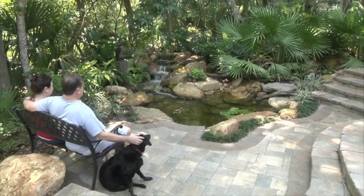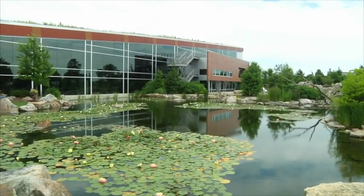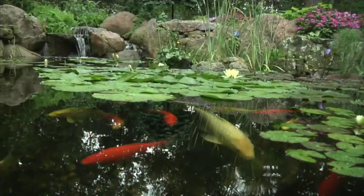At Aquascape, your paradise is our passion. We've been creating and field testing water features for over 25 years in order to provide you with the most reliable products and best value in the water feature industry.